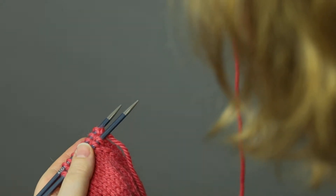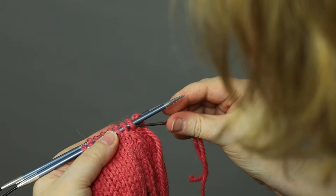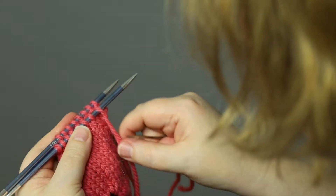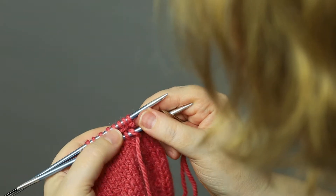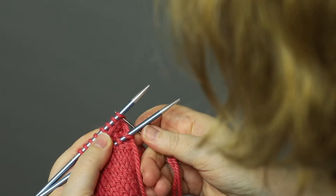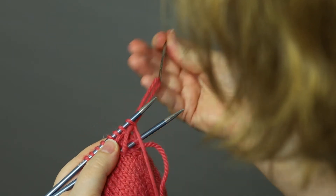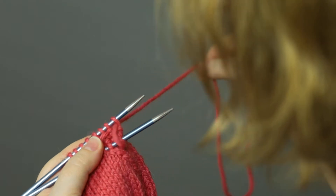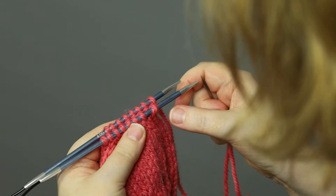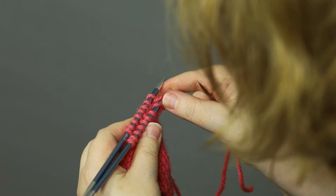Have your needle threaded and insert into the first stitch on the front needle as if you wanted to purl, and pull through. On the back needle, insert the needle into the first stitch as if to knit and pull through again. That was our setup, and now we start the repeat.